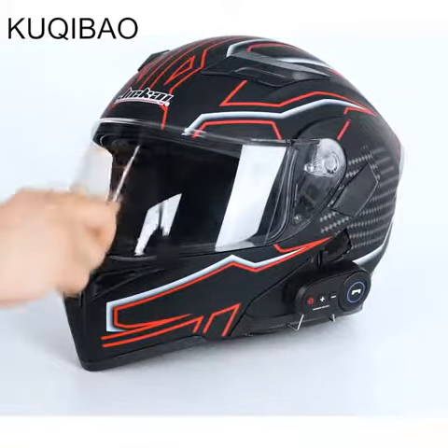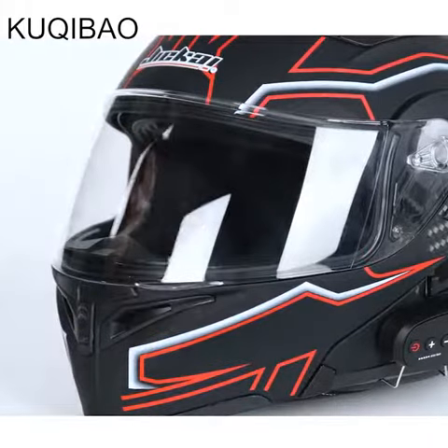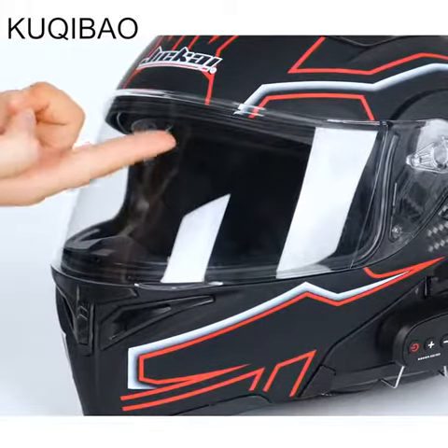Features 2 built-in 5.0 woofers using a British CSR Bluetooth chip for stable performance, fast transmission, and strong connectivity.